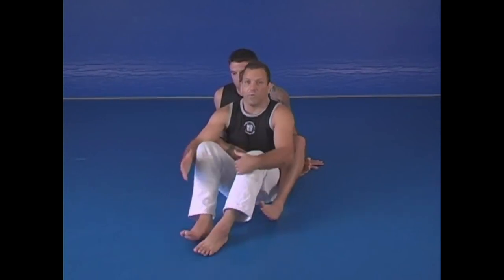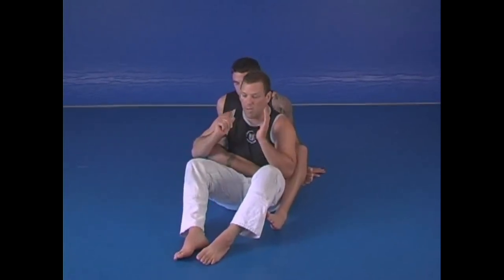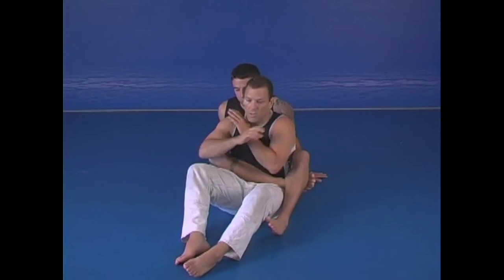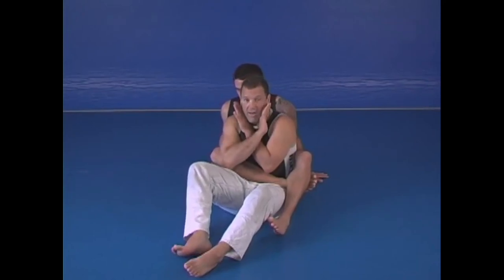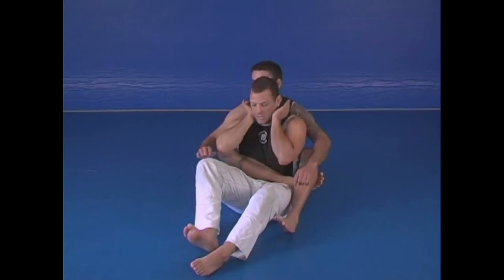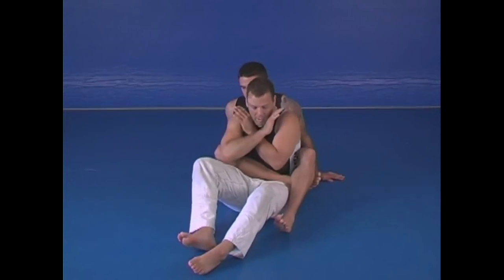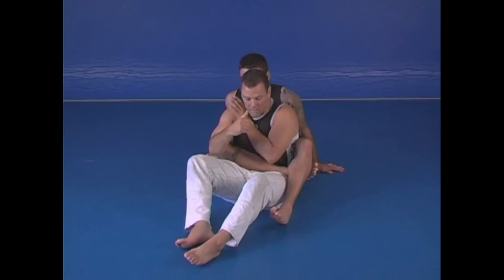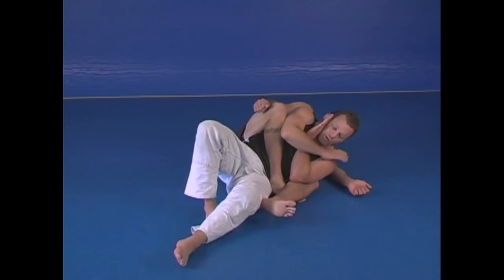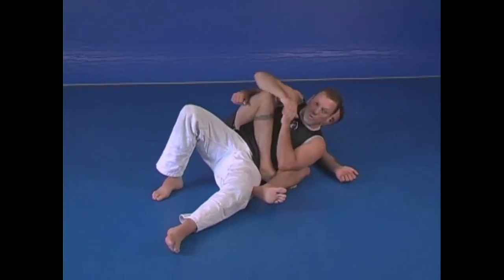So what I'm going to do is look at one of the counters that might work. Anytime a guy has my back, the first thing I'm thinking is defend my neck — hand position here, like this. I don't let hands come through. If he's behind me like this, I'm going to lay down on top of this leg. If he opens his legs at this point, I keep shrimping out — put my right shoulder on the ground, turning this way, scoot and get out.